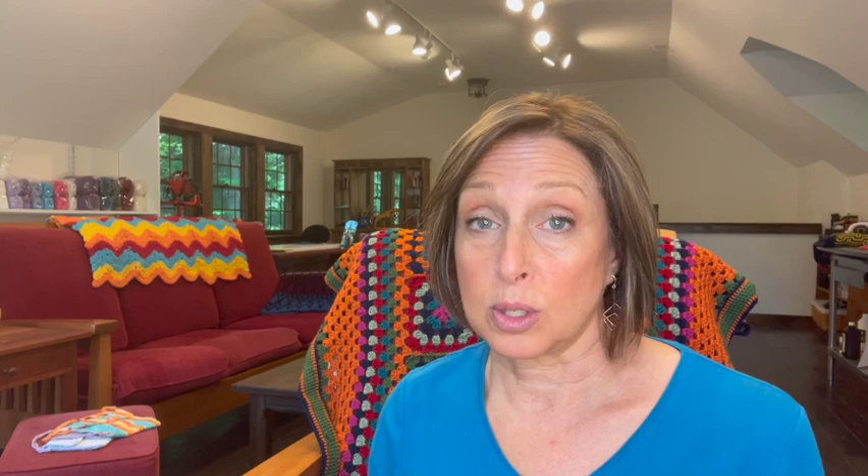This is part one of a three-part tutorial on how to make a mosaic crochet tote bag. Part one is making the mosaic fabric. I highly recommend that you grab a coffee or tea and a snack, sit back and just watch the video first. I'm going to explain exactly why I'm doing each stitch in mosaic crochet, and when you really understand what you're doing, it makes it so much easier.